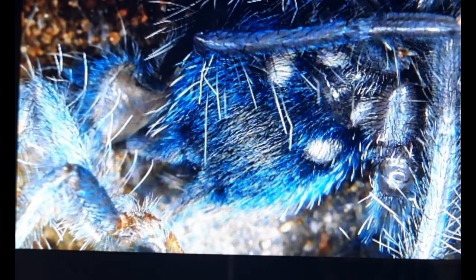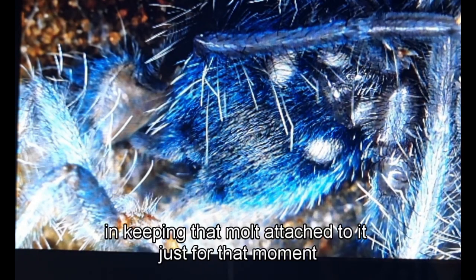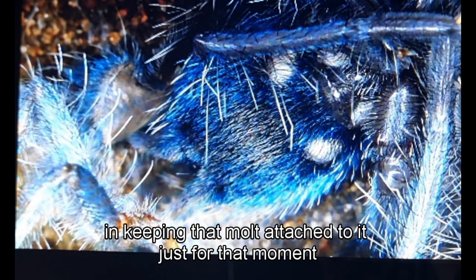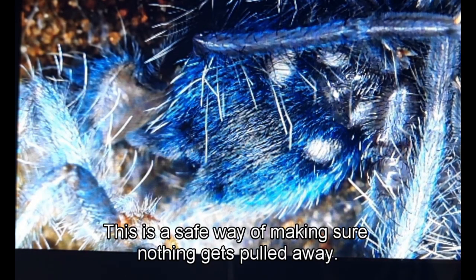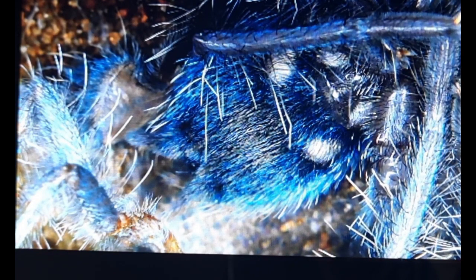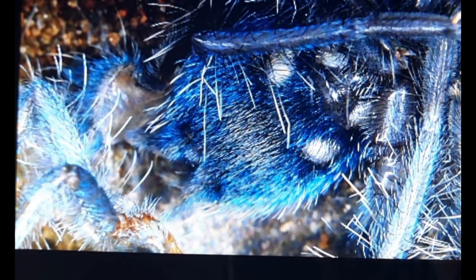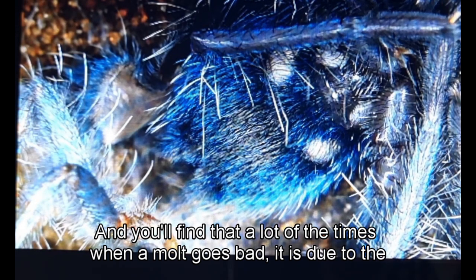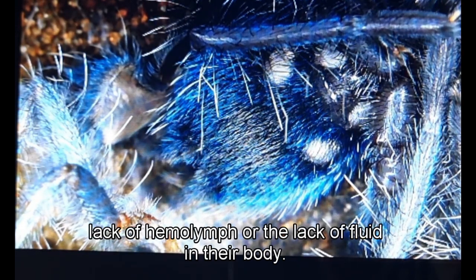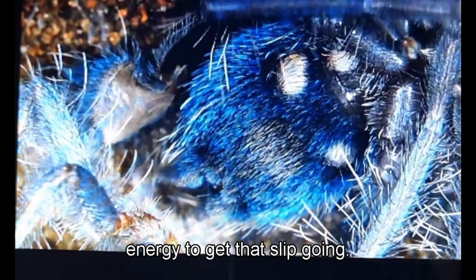At this moment it's ensuring everything is out, everything is safe, and keeping that molt just attached for a moment. Sometimes spiders will drink from the old exoskeleton or exuvium to get moisture back into their body. A lot of the time when a molt goes bad it's due to lack of hemolymph or fluid — the spider is too dehydrated and doesn't have the energy or slip needed to complete the molt.